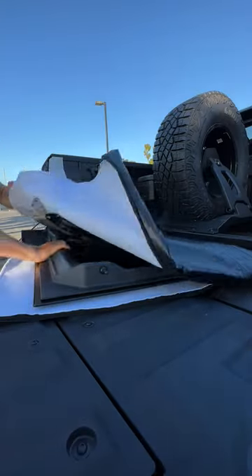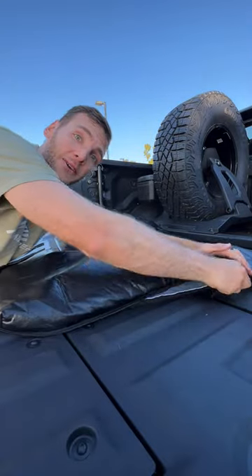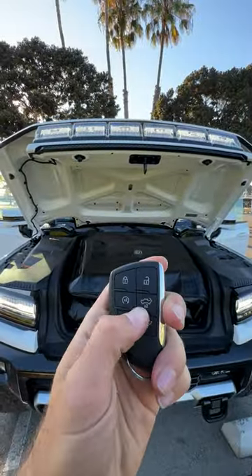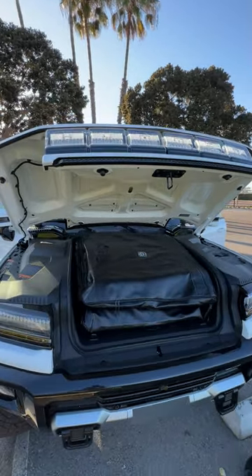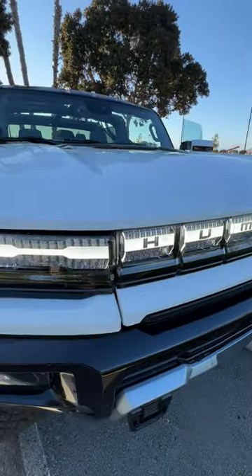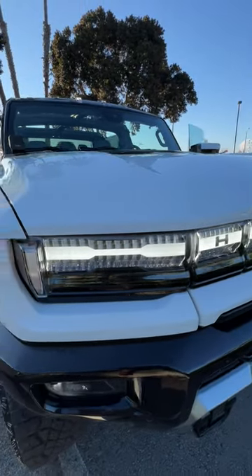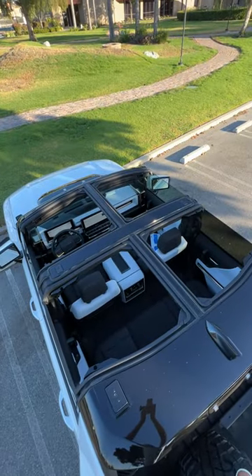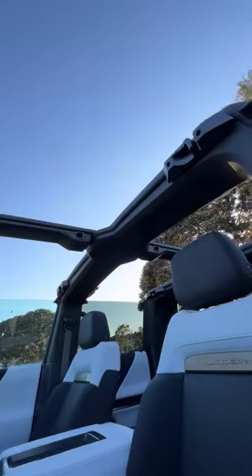Each piece then slides neatly into a fitted cargo carrier, which all then fit perfectly in the front trunk. And voila, you are topless. Enjoy your open-air dreams.